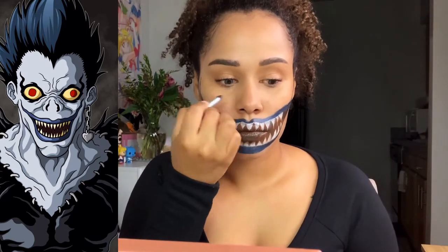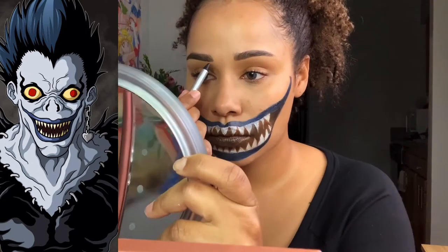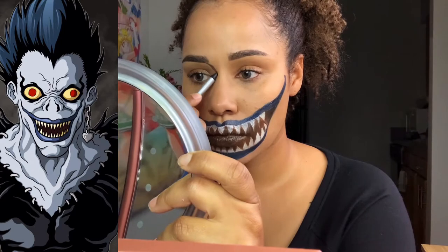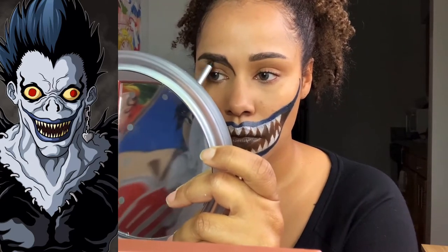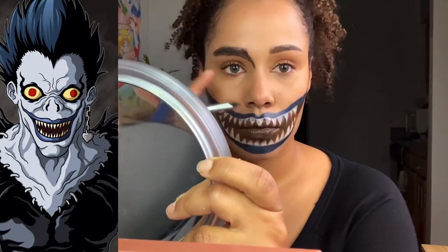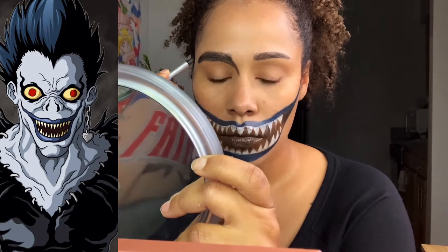Here I'm taking the black crayon again to sketch out the dark parts of where the eyes are. As I was doing this I realized that the crayons didn't work really well for filling in, so I switched back to the cream body paint.